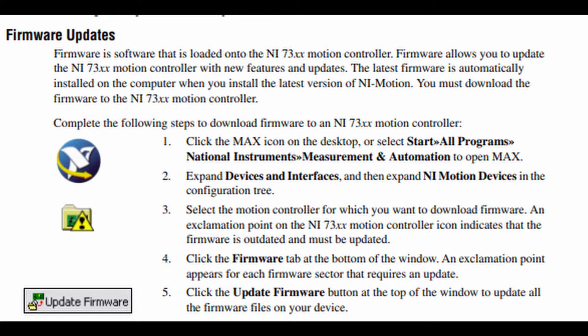An exclamation point on the NI-73XX motion controller icon indicates that the firmware is outdated and must be updated. Step 4: Click the Firmware tab at the bottom of the window. An exclamation point appears for each firmware sector that requires an update. Step 5: Click the Update Firmware button at the top of the window to update all the firmware files on your device.